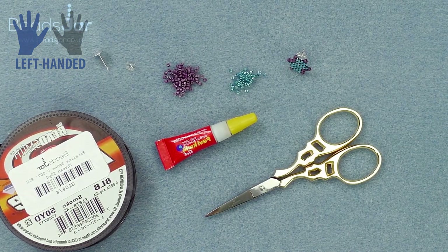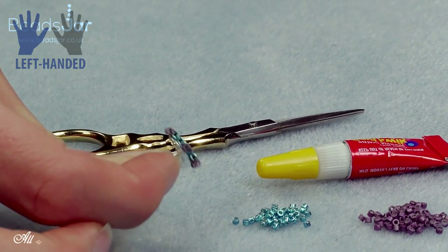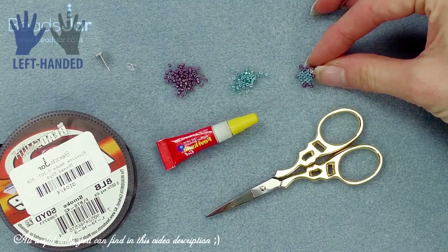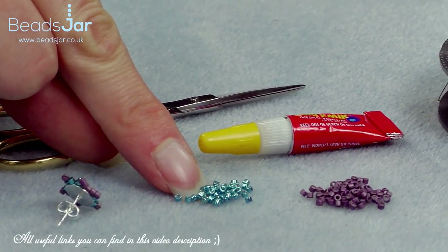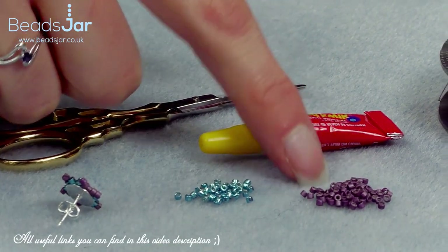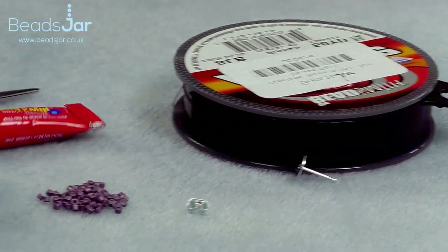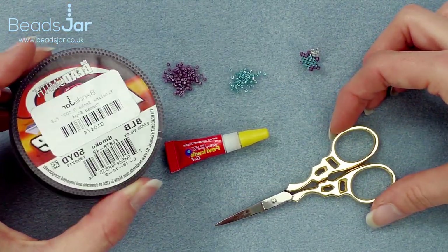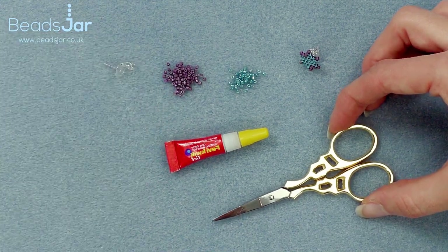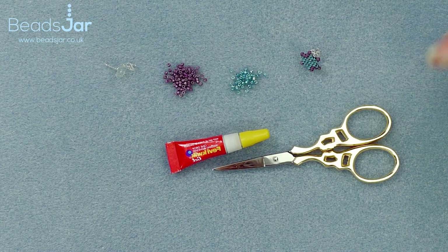Hello and welcome to Beads Jar. My name is Billie and in today's tutorial we're going to be making these super cute little stud earrings using the Miyuki Delica beads. To make this I'll be using the size 15 Miyuki Delicas in turquoise with a contrasting purple. I'll be gluing them onto a stud back using Feviquik glue, and for weaving I'm using eight pound fire line. You'll also need a pair of scissors. Let's get started.